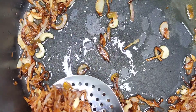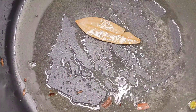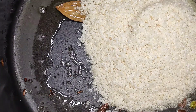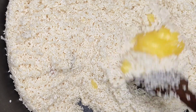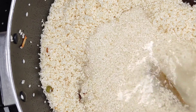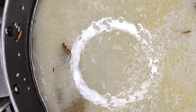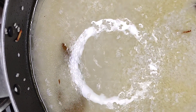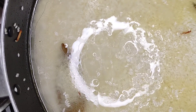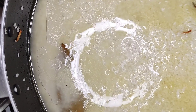Now we add 600ml, 1 kg of rice. Put 8-10 cups of water. You can see the hair on the bottom. I'll cut it through the bottom.